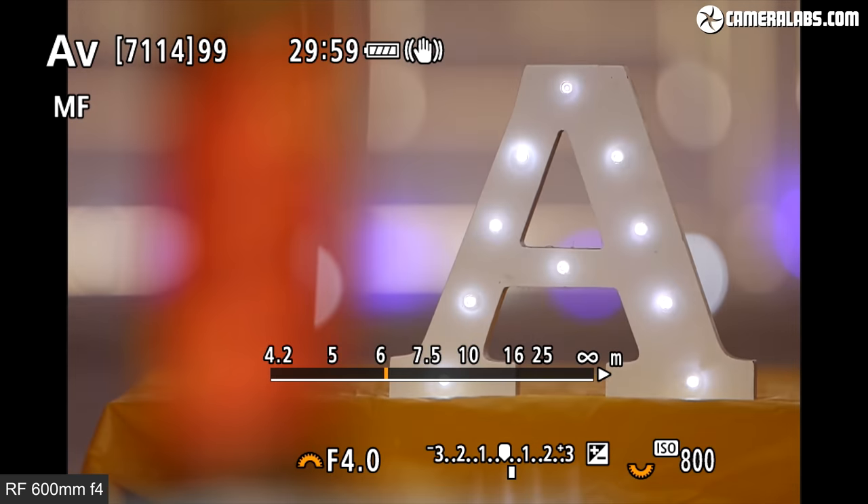Super telephotos are also ideal for capturing distant subjects with video, especially since Canon's video autofocus is so confident. Here's a quick compilation of clips filmed in 4K at 100p on the R5 and slowed by 4 times on the timeline.